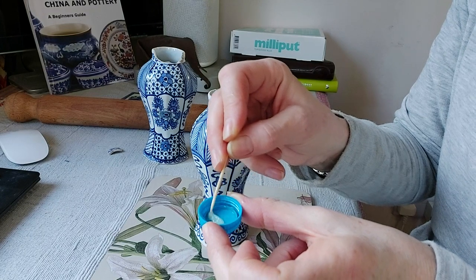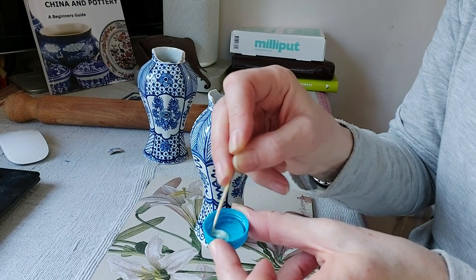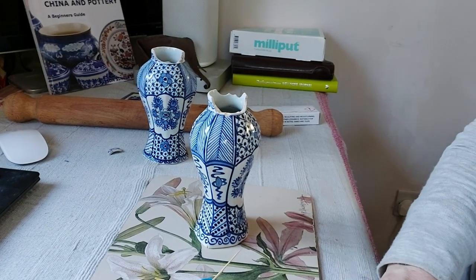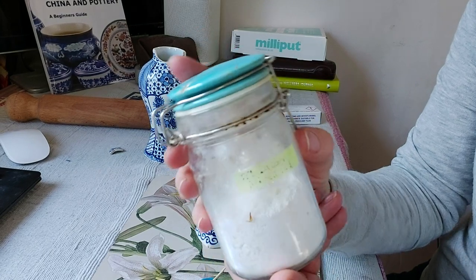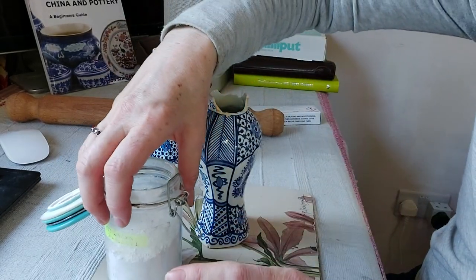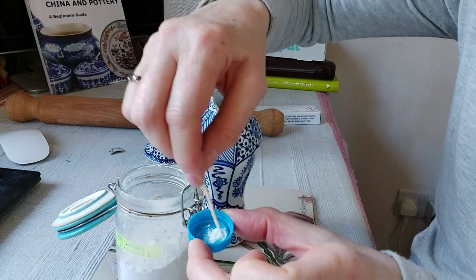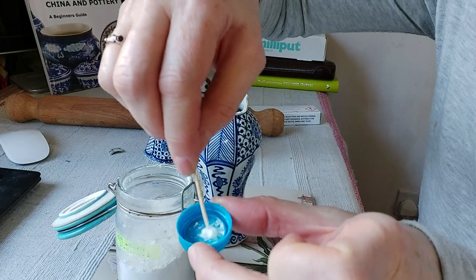I like to add a little titanium dioxide powder to the mixed glue, which you don't have to use, but it does take off any yellowness. With most glues, over a period of time they tend to discolour and go yellow, so this helps prevent that. Here's the titanium dioxide powder — a little goes a long way and I've had this pot for years. Just take a tiny bit and mix it in. Be careful not to add too much powder because the more you add, the weaker the glue becomes.